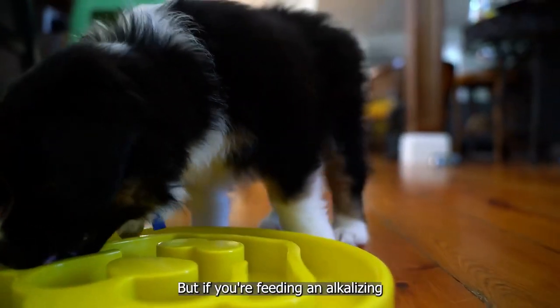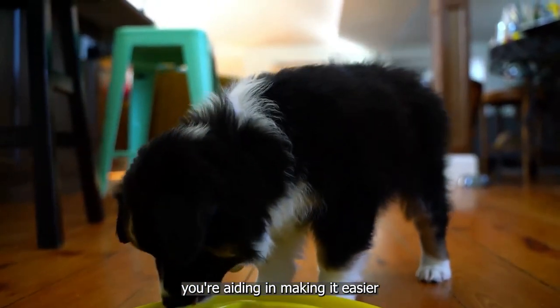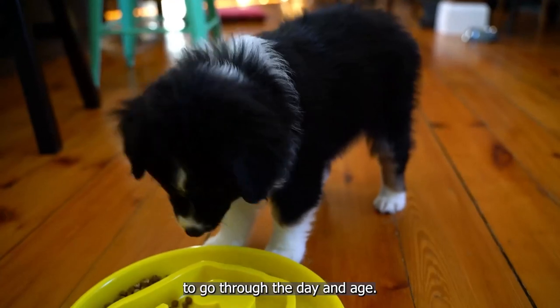But if you're feeding an alkalizing ingredient, you're aiding and making it easier for your dog to go through the day and age.